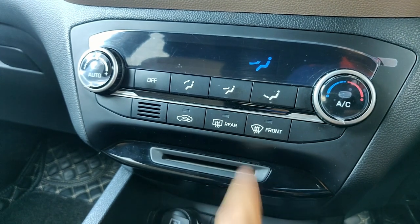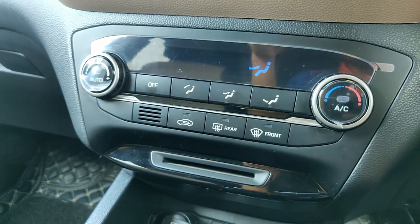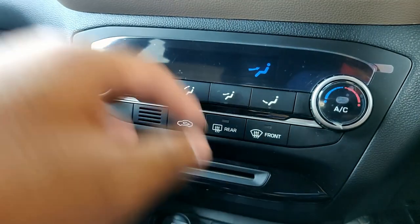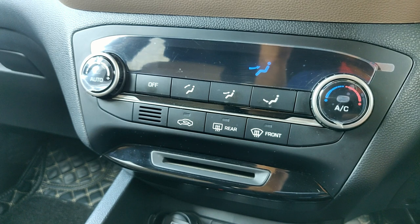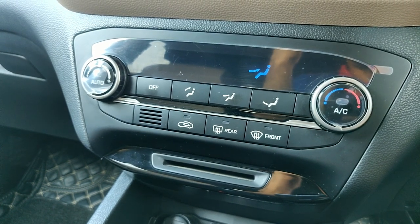This button is for the rear defogger — the one on the rear windscreen — which is used to clear fog or mist. And this button is for the front windscreen, where all the air with air conditioning on is blown onto the front windscreen to clear off fog and moisture.